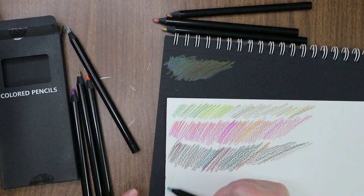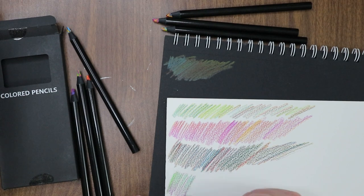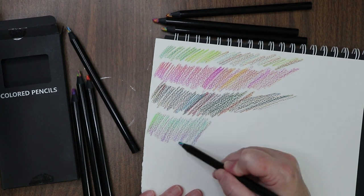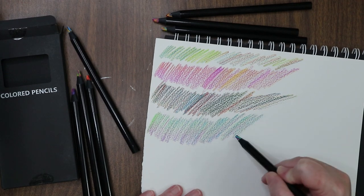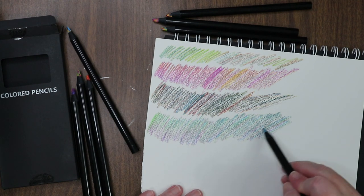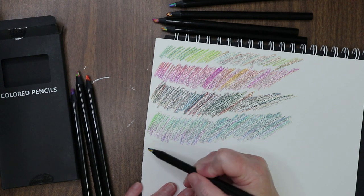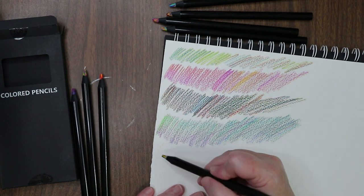I just thought they'd be super fun to play with in my sketchbooks — just for something a little bit different, a little bit outside the box. All these supplies are not anything I would normally buy; they're not archival to the best of my knowledge. They're mostly just for fun — inexpensive art supplies. This pack of pencils I believe was seven dollars on Amazon.